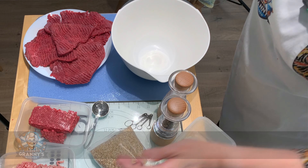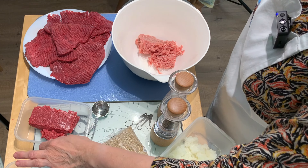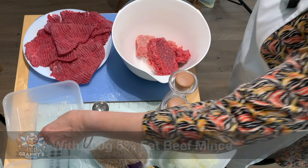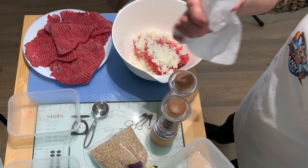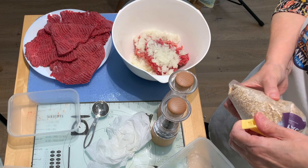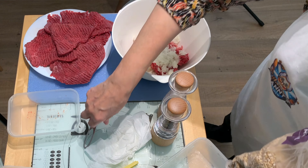Once you've thoroughly washed your hands, you're going to mix up the stuffing for the beef olives. It's the 200 grams of low-fat pork mince, 200 grams of beef mince, and an onion finely chopped. I blitz it in my food processor, and we're going to put in four tablespoons — you can add slightly more if you wish — of oatmeal.